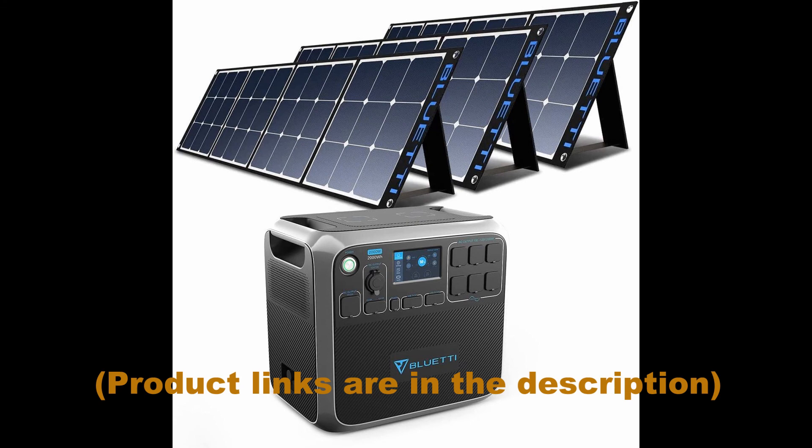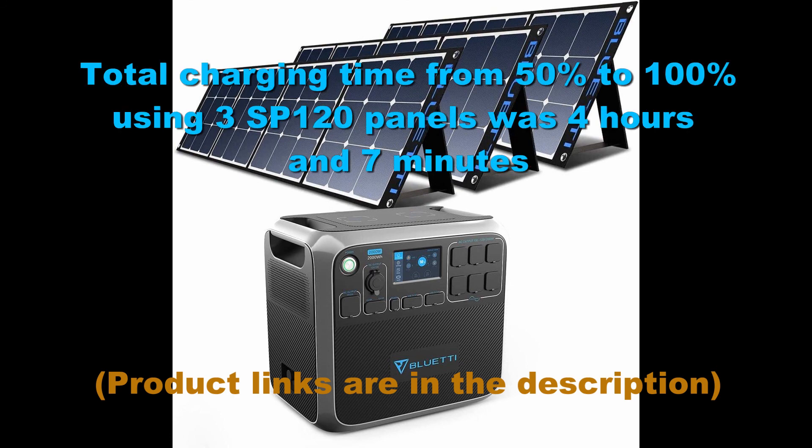Shortly after that last video, some family showed up and wanted to go swimming in the pool. Despite having kids running back and forth in front of the solar panels, clouds coming in and out, and water being splashed onto the panels, we were still able to charge the Blue Eddy from 47% to 100%. All in all, pretty good result. If you like this video, please like, subscribe, and comment — it sure does help us out quite a bit. We'll see you in the next one.